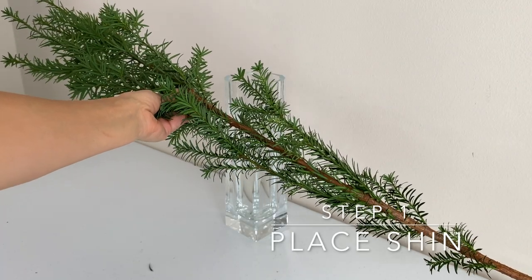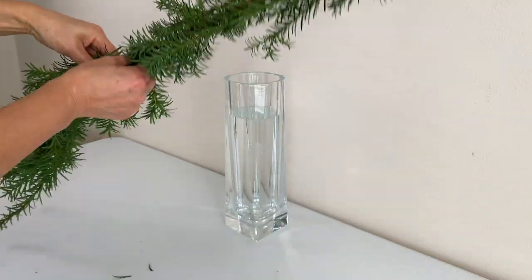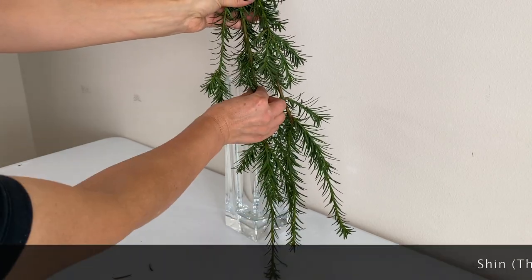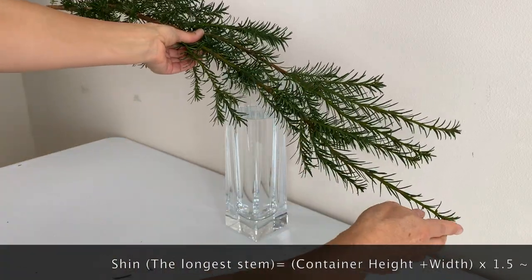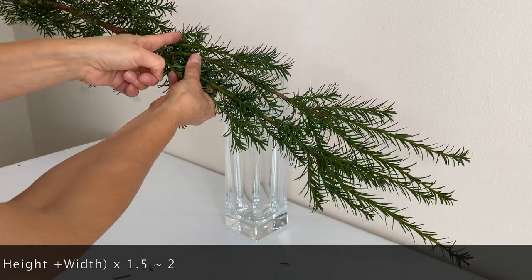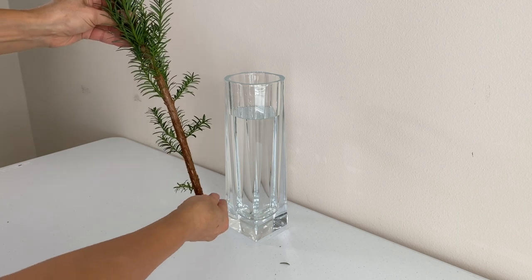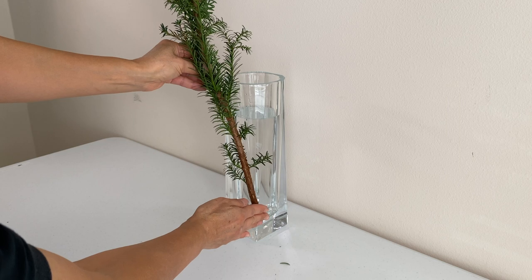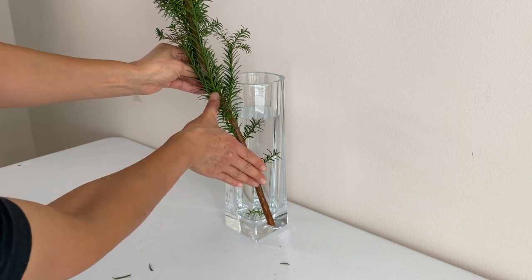The same as with the shallow container, the length of the stems are determined in relation to the size of the vase. The longest main stem is called shin. Shin is the height plus width of the vase times 1.5 to 2. But you can't cut it there — that's how long the stem is shown from the rim of the vase. You have to add the length of the hidden part inside the vase.